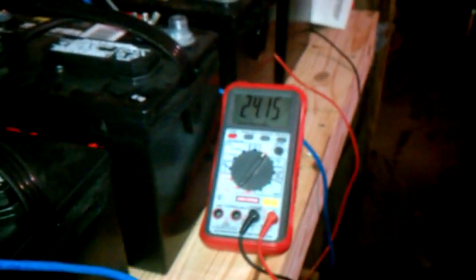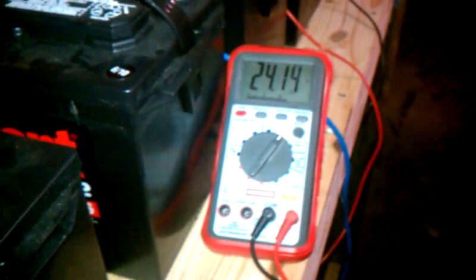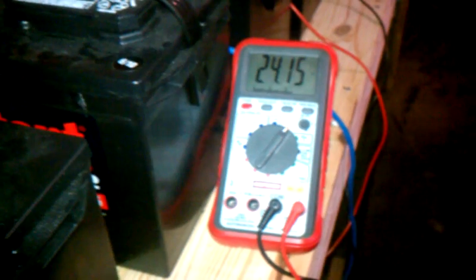Hey, again, another update. I want to show you guys this because — I don't know if you can hear the washing machine back there — but it's going nuts on a spin cycle. And so we're down to about 24.14 volts on the bank.